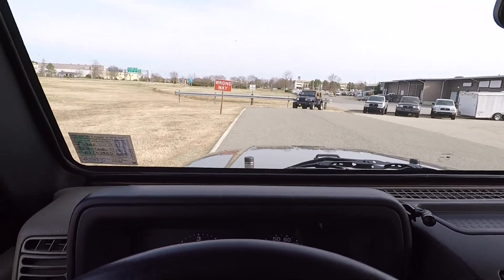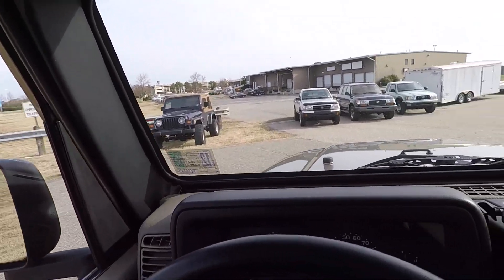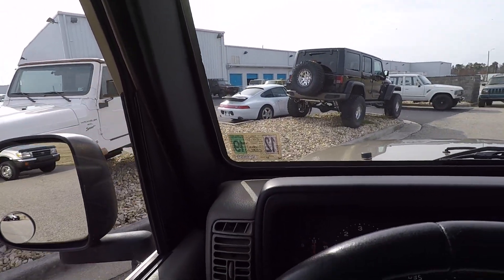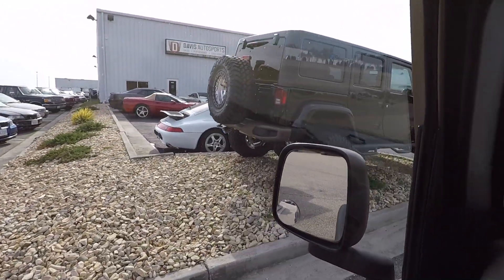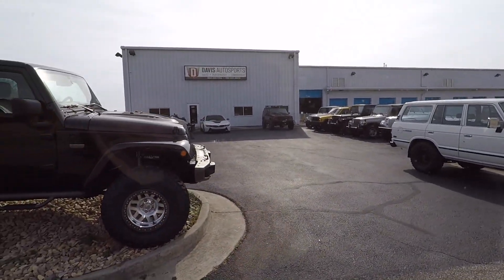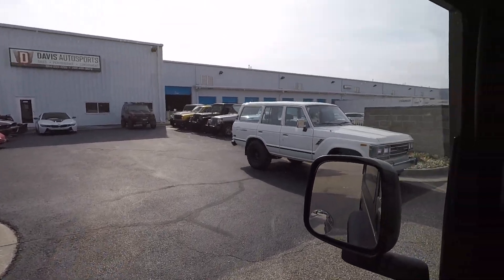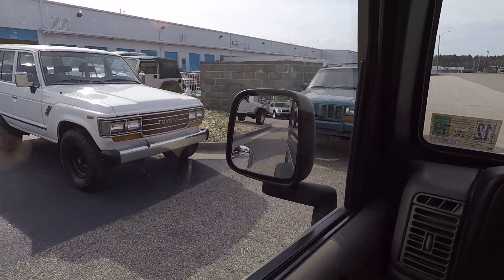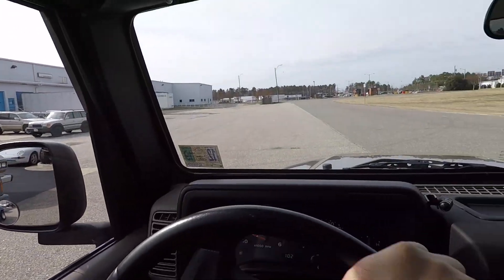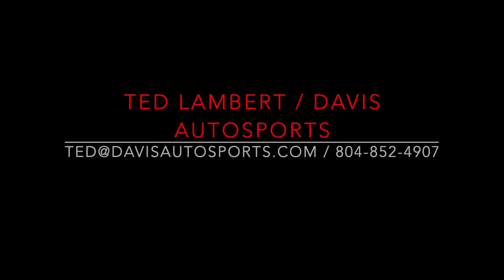Here are some other examples of Jeeps that we've built — a white and tan '01 TJ, a 2017 JK Unlimited, and a couple more Wranglers. We're also well known for our XJ Cherokees. Thank you very much for watching — we're having a great week. See you guys!